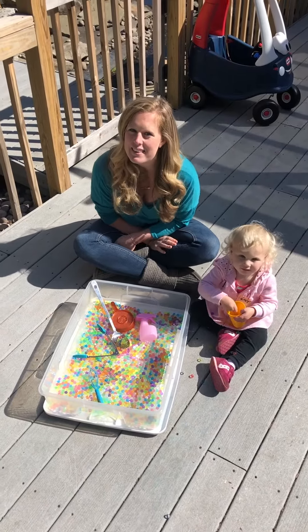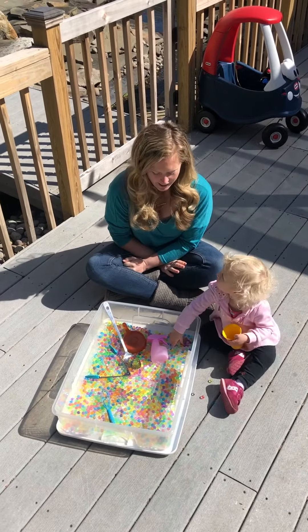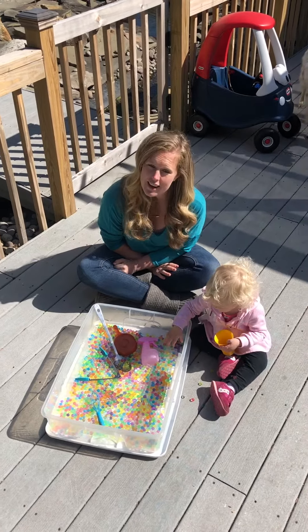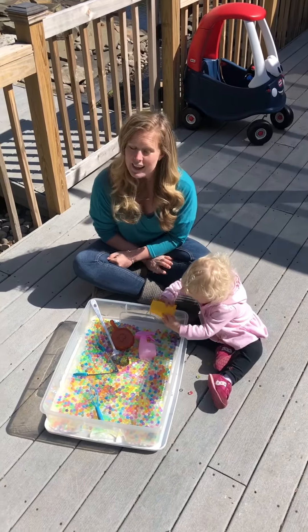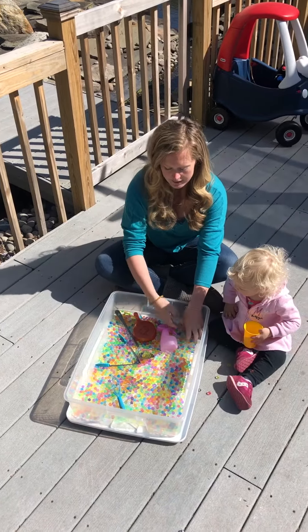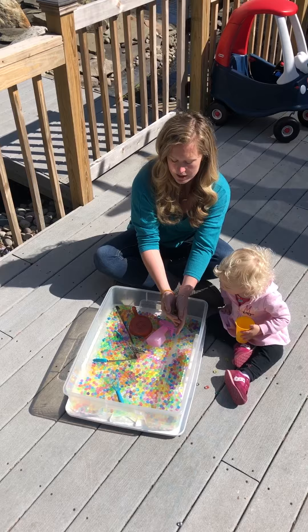Hi everyone, it's Ms. Liana from OT. Today I wanted to show you a fun activity to do with your child, and it's water play. Right now I have a bucket of water beads. It's excellent for some tactile exploration.